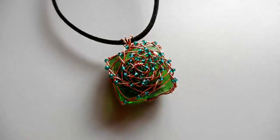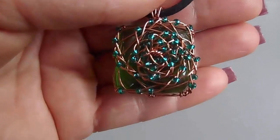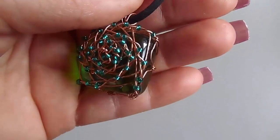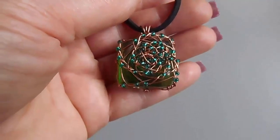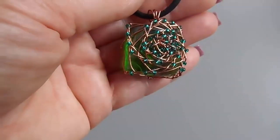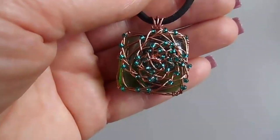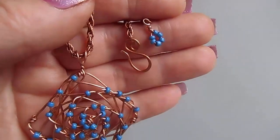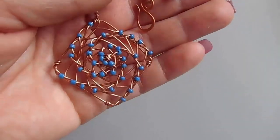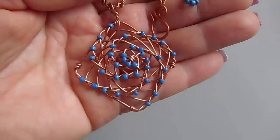Также я попробовала оплести в этой технике стеклянный зелёный кабошон, и получилось, на мой взгляд, очень неплохо. Если вы любите тёмную медь, тогда проволоку лучше почернить заранее перед плетением, потому что с бисером изделие лучше не шлифовать, а покрыть эф-лаком.